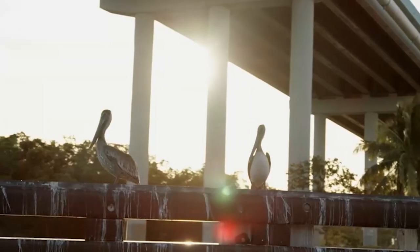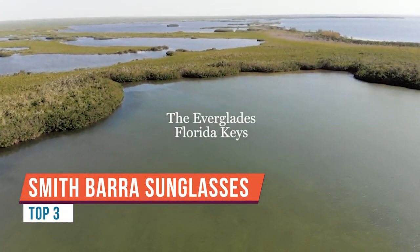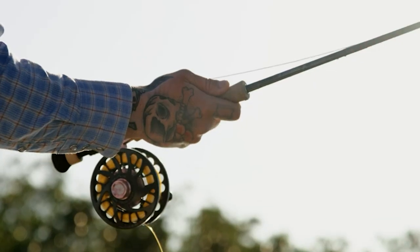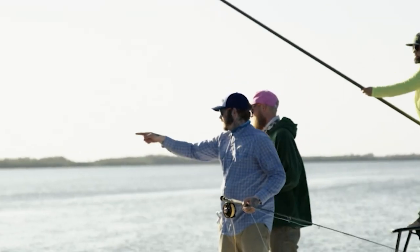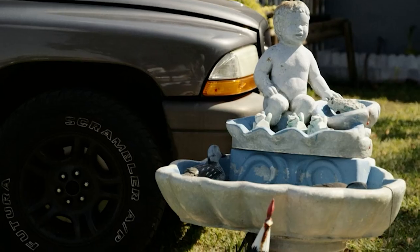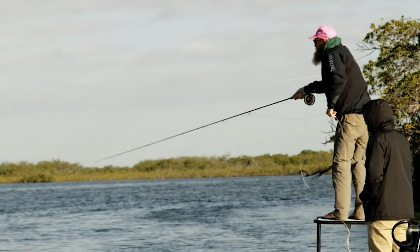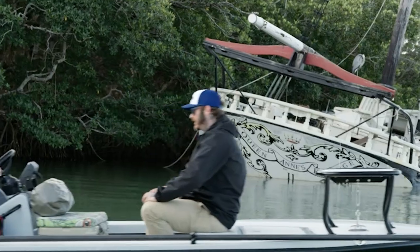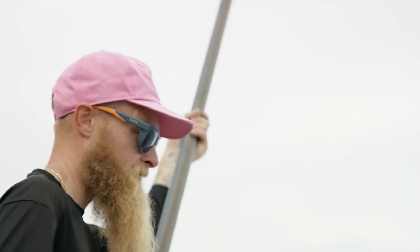I'm Mark McCann from Smith Optics. We're going to talk about the best fishing glasses for 2019. First up is the Guys Choice — one of our best-selling frames. It's premium, made-in-Italy construction with out-of-sight spring hinges, so if you have a larger face they'll adjust to your head size and stay comfortable all day long.